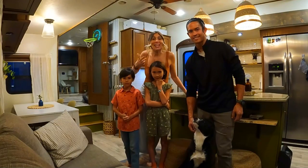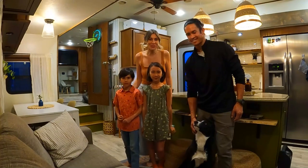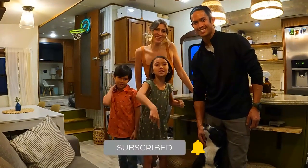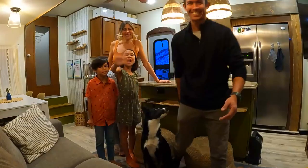Thank you so much for joining us on this RV tour. If you liked what you saw, give it a thumbs up and hit that subscribe button. Bye!